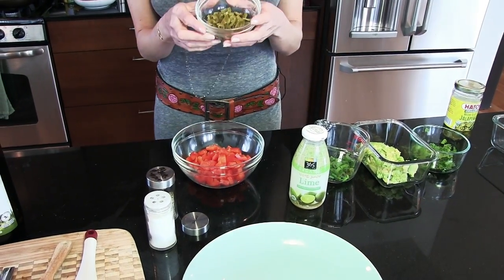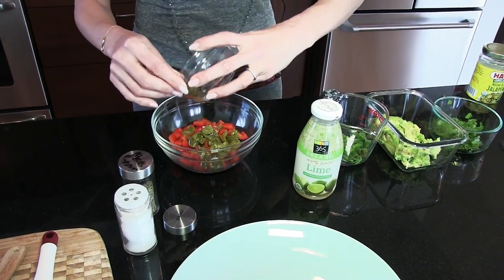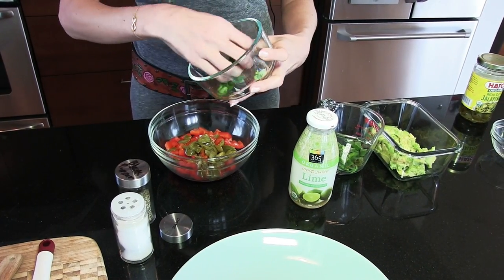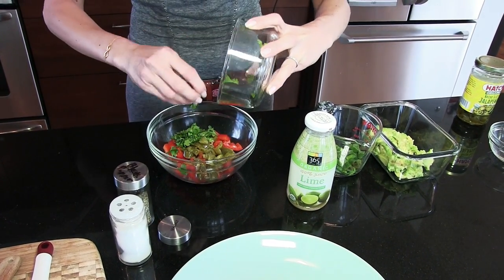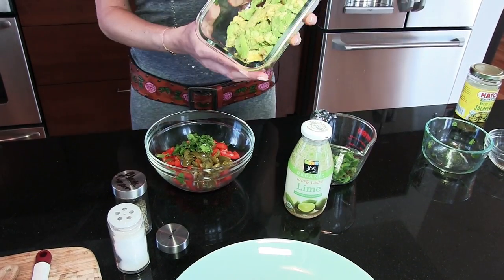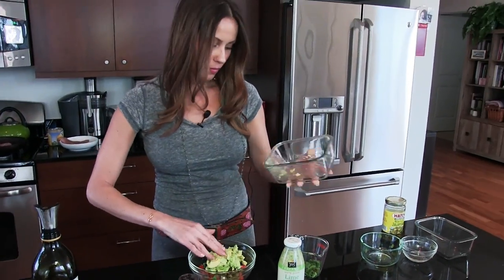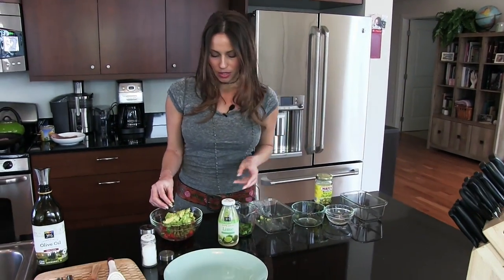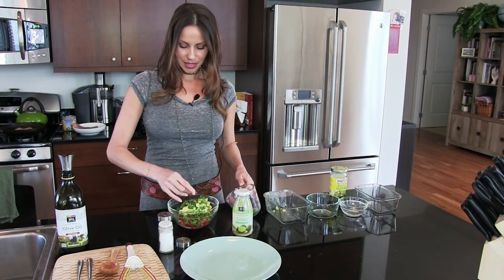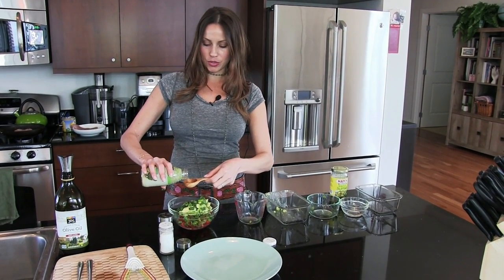Two tablespoons of diced jalapeño. Two tablespoons of diced cilantro — which I absolutely love, love the taste of cilantro. One ripe diced avocado. And one quarter of a cup of green onions. And one tablespoon of lime juice.